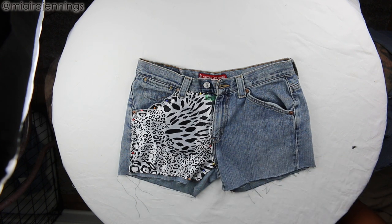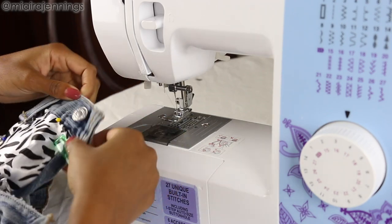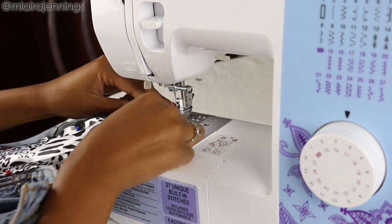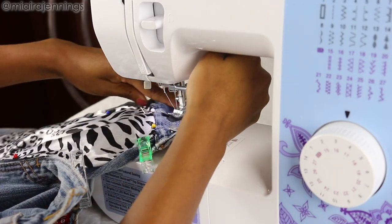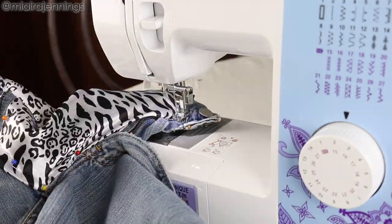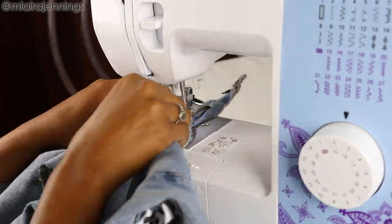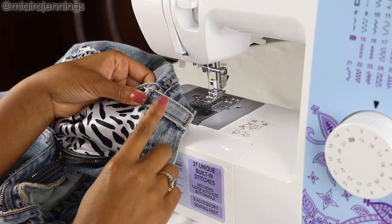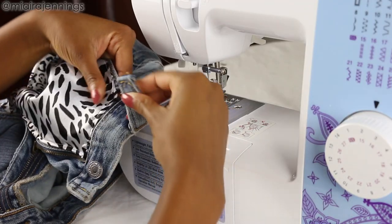Alright, and once that is all frayed, it's time to head to the sewing machine and finish these bad boys off. I am starting with the front and I'm just going to sew along those edges, making sure to move that belt loop out of the way. If you run into any difficult areas, I do recommend using the hand wheel to help you get the thread through so you don't end up breaking or bending your needle.